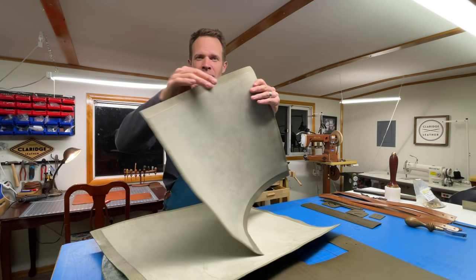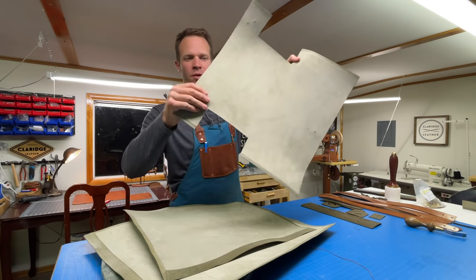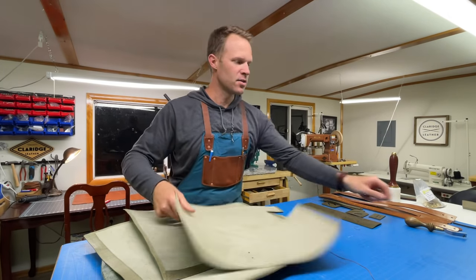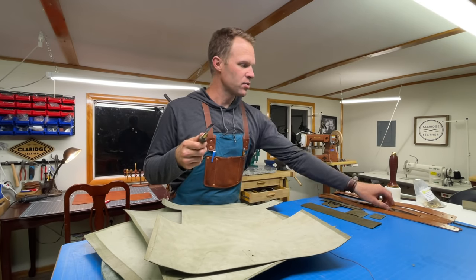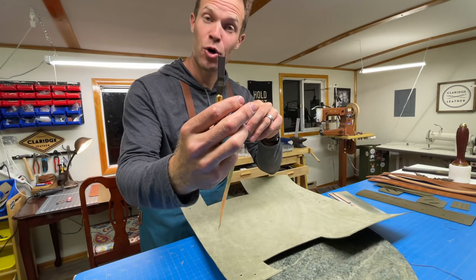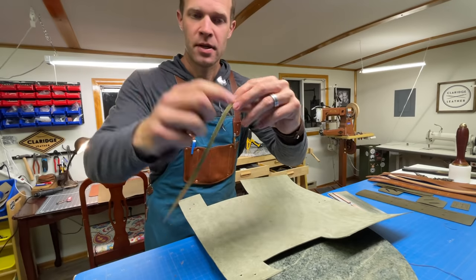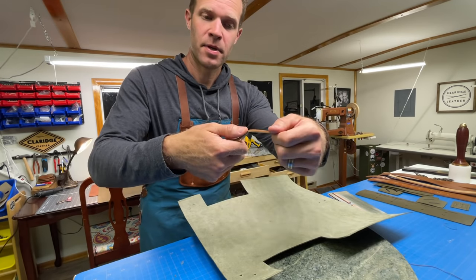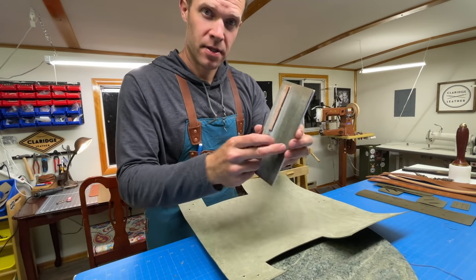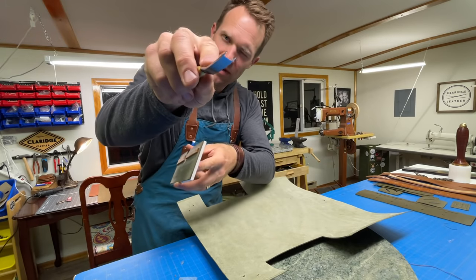The bell skiver works really well on nice long straight edges and can do some gradual contours, but where it can't reach are these inside corners — this will be the bottom gusset of the bag. I do want to skive that to reduce some of the bulk in the very bottom seam, so I'm going to do that by hand using this French skiver. One really nice way to keep French skivers sharp is to make a strap just wide enough to fit in the opening, put some polishing compound or jeweler's rouge on there, and very gently lay it in the channel of the tool. Just lightly pull that through to polish the cutting surface, then do the bottom on a stropping board with polishing compound, rolling it up to bring it to a really nice sharp edge.